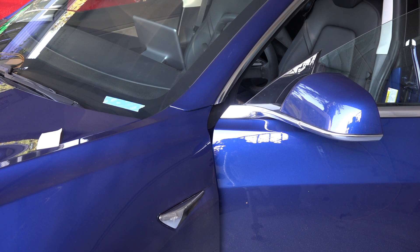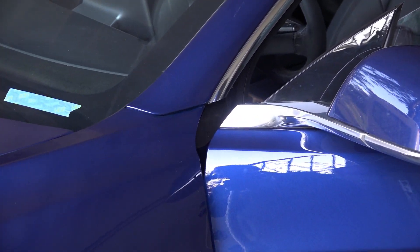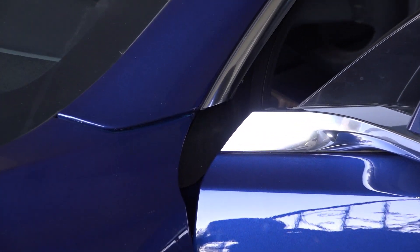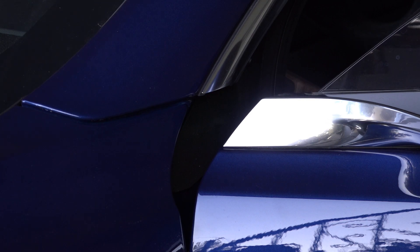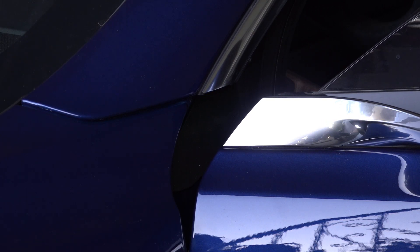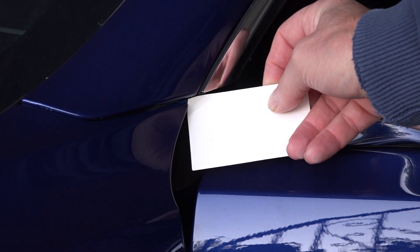My car touches on the driver side and doesn't touch on the passenger side, and I'll show you the difference between the two. What you can do is take a credit card and open your door. Try sliding it between the fender and the body, as you can see in the video.